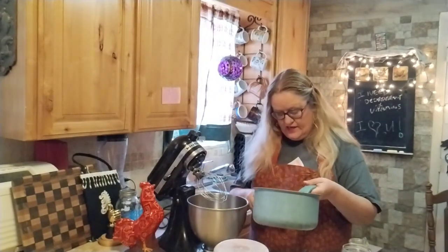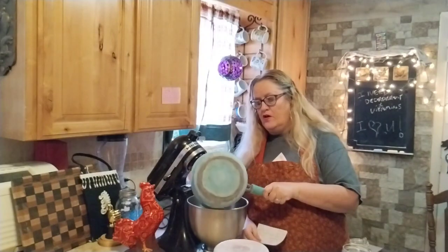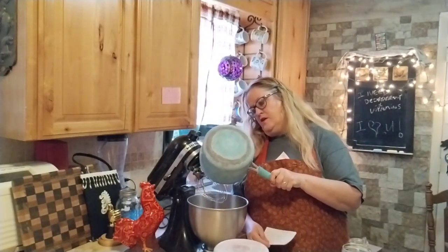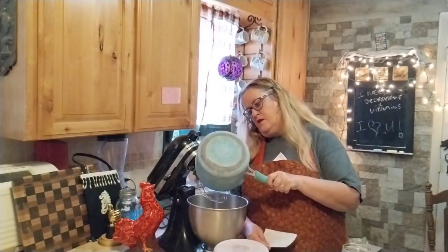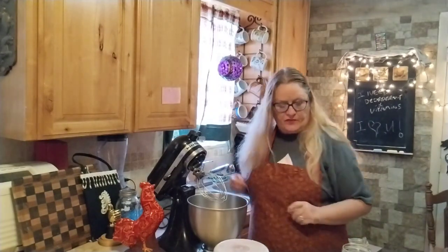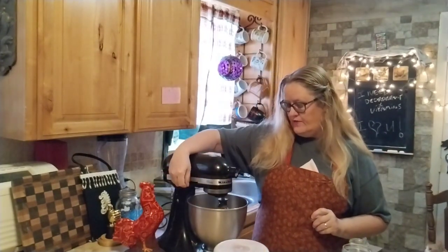Now I'm going to add in one third cup of melted butter. All right, and I'm going to start the wet ingredients going real quick.